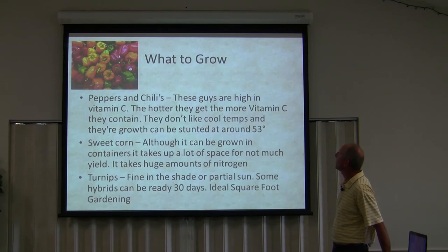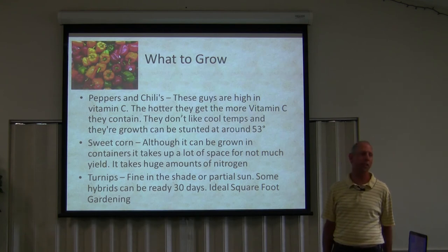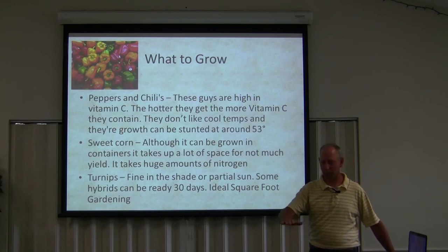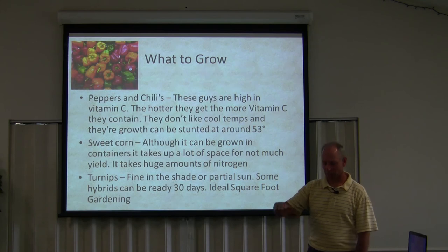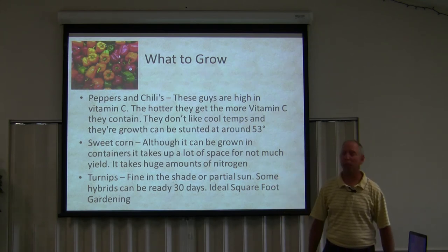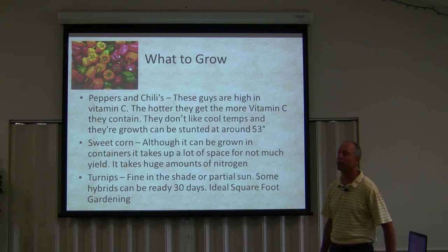Peppers and chili are high in vitamin C — the hotter they get, the more vitamin C they contain. They don't like cool temperatures, and their growth can be stunted at around 53 degrees or less. So if you're growing those things in the springtime and they get cooler than 53 degrees, you'll most likely never realize the full potential of that plant — it may only grow to half or even a third of its normal size, as I've seen happen on my own farm.